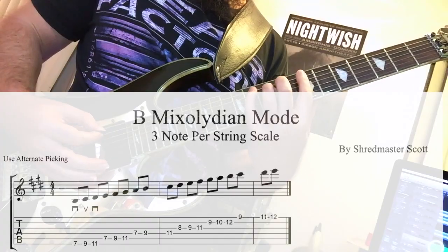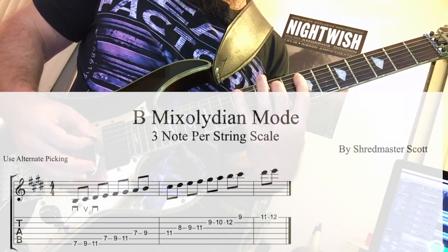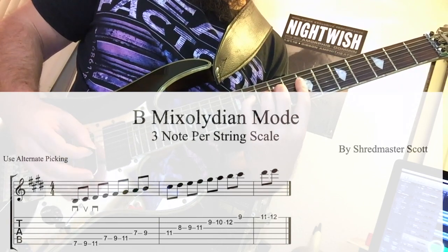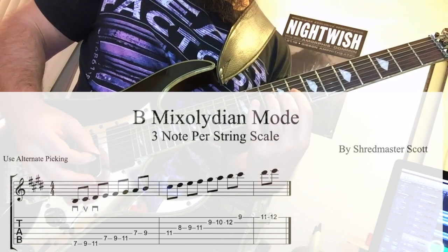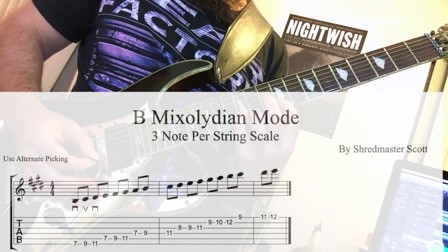Let's have a look at the Mixolydian scale used to adjust the melody. The scale itself doesn't really mean much on its own — you really need a harmonic backdrop to generate emotional quality.